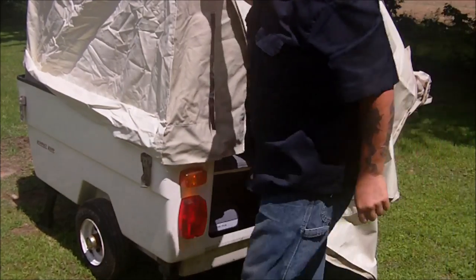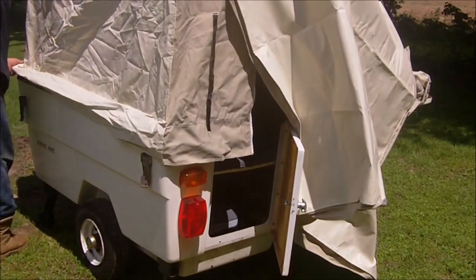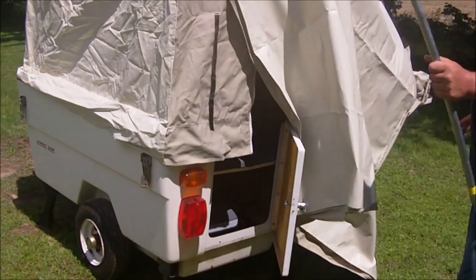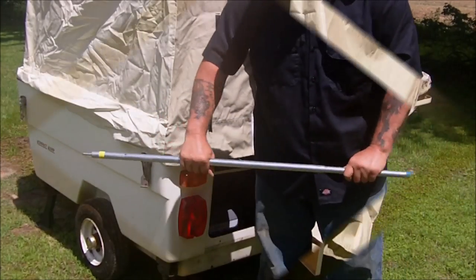Very simple setup. It's got some wrinkles in it, but you'll have that — it's a brand new setup for the year. Now, with this little pole here, it's also adjustable with a twist.